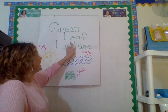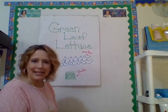Well, during this time that we've been at home, I have heard and seen — on Facebook and on the internet — and my sister even told me that I can grow lettuce without putting it in the dirt. So, I decided to have a green leaf lettuce experiment.